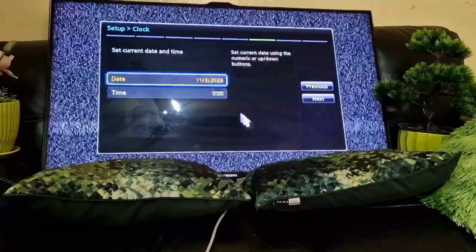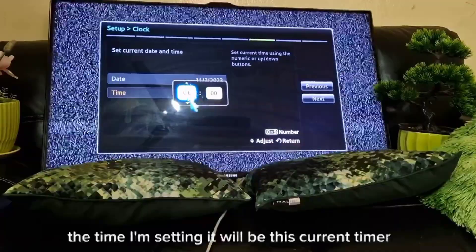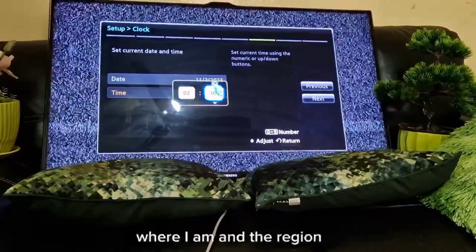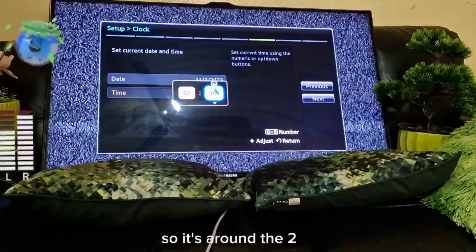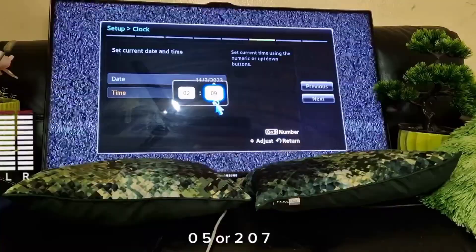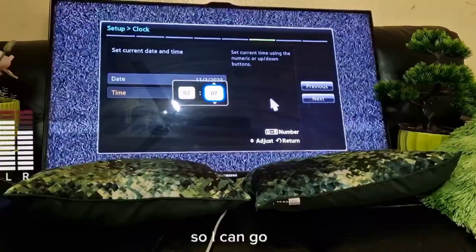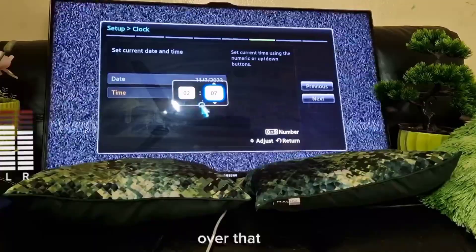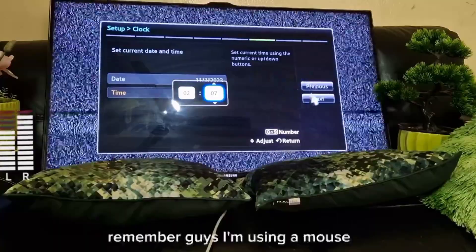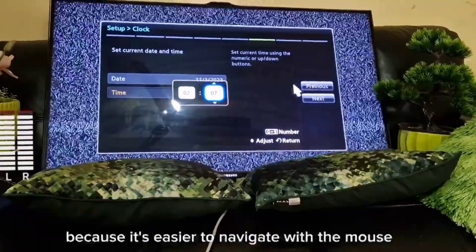I'll set the current time for my region. It's around 2:05 or 2:07. I'm using a mouse rather than the remote because it's easier to navigate.